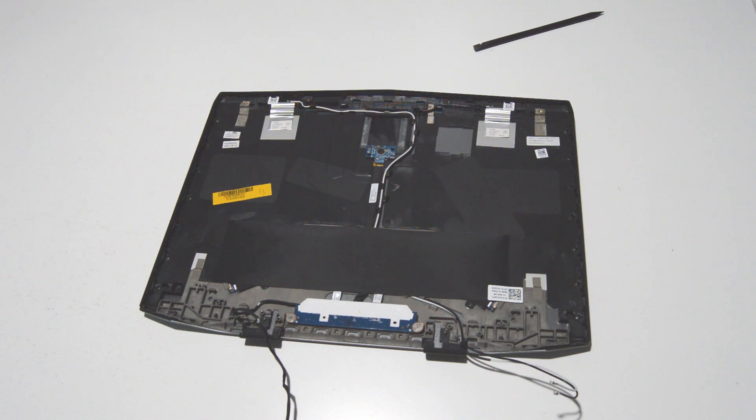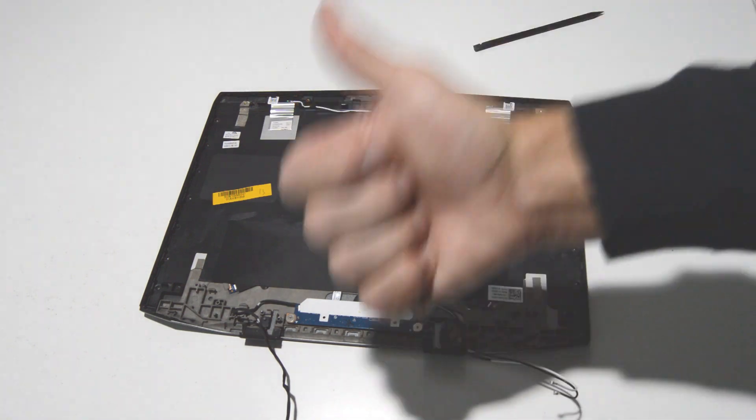So that's how you take apart an Alienware 14. If this video helped you or you like the video, please like and subscribe.